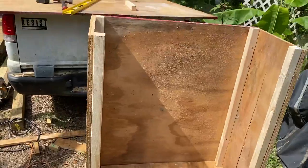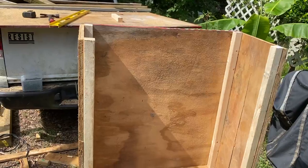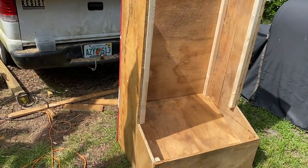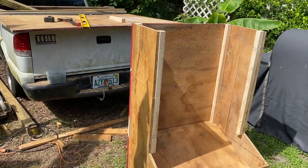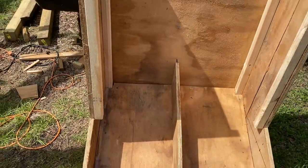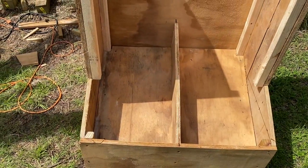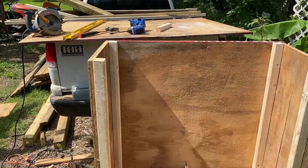There we have the front of it — it's starting to come together now. I think you guys can see what I'm going for here. I've got to make a dividing board and then I'll do the very front plate. The divider is so that the hogs can eat out of the bottom and not fight over the food as much — there'll be a spot for each one of them. Now I've got to put the front plate on and build the lids.